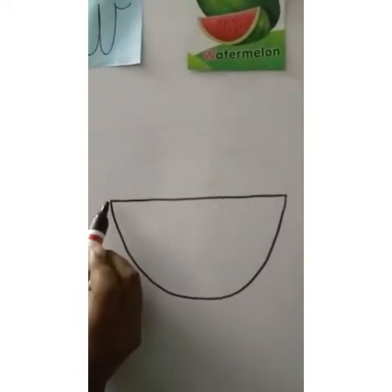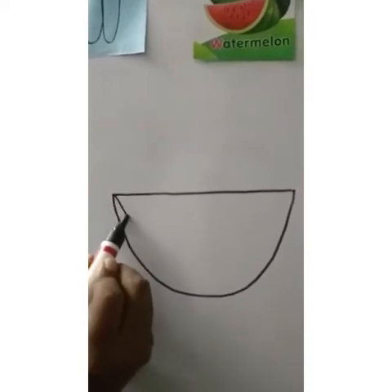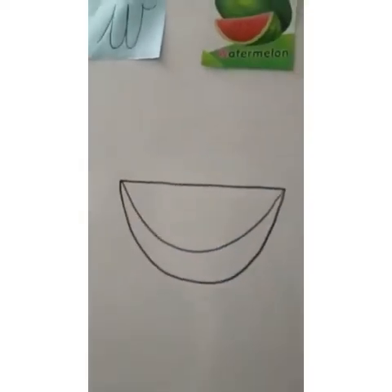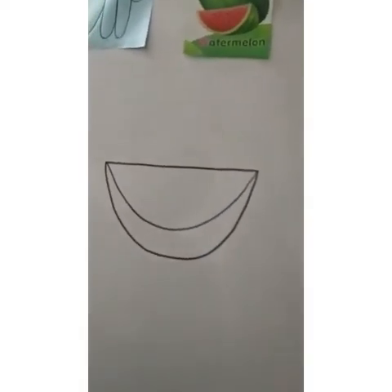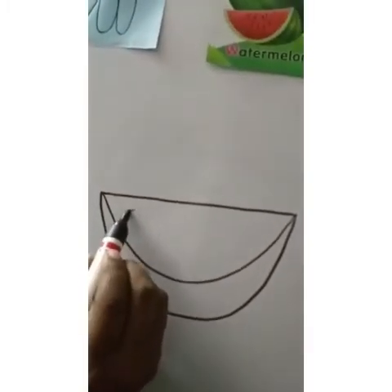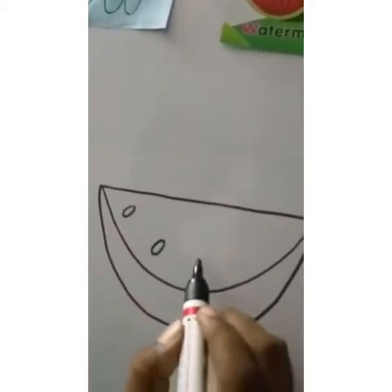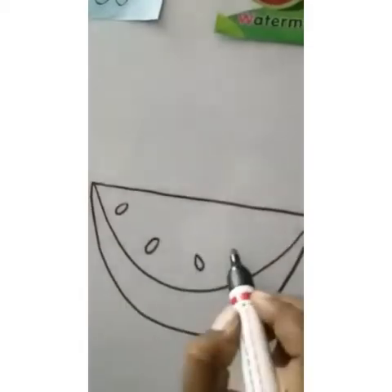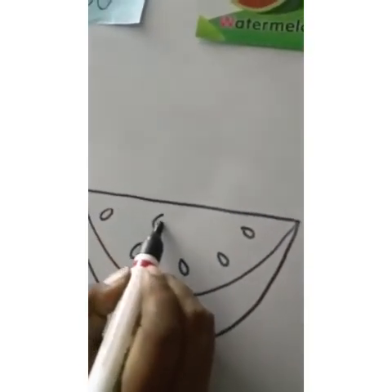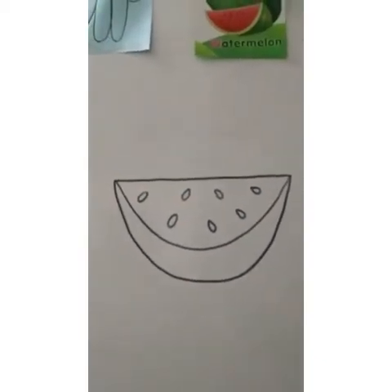Now, one more curve. Again, from this point to this point, you make one more curve. Isn't it easy? Our watermelon is almost ready. Now, for the seeds, we will make small oval shapes — like these seeds. Can you see these oval shapes? Let's go round. And our watermelon is ready.